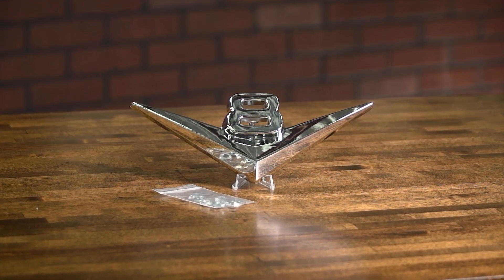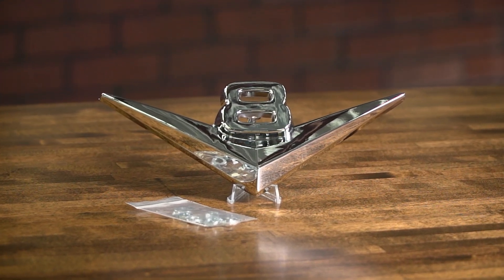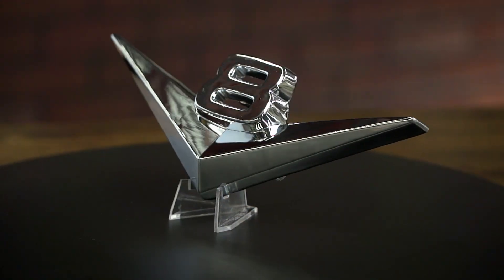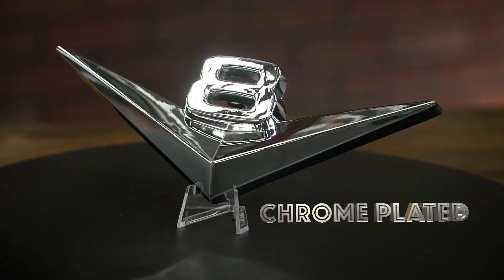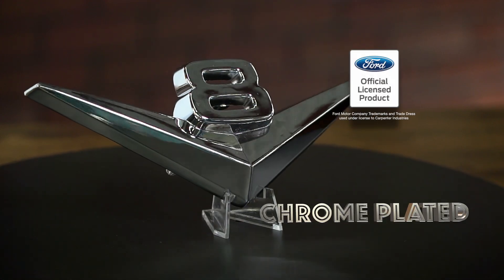Exterior chrome takes a beating from age and weather. Dennis Carpenter has reproduced the V8 emblem for the 56 F-Series trucks. Pressure die-cast like the originals, they're beautifully chrome-plated for a long-lasting shine. They're officially licensed by the Ford Motor Company.